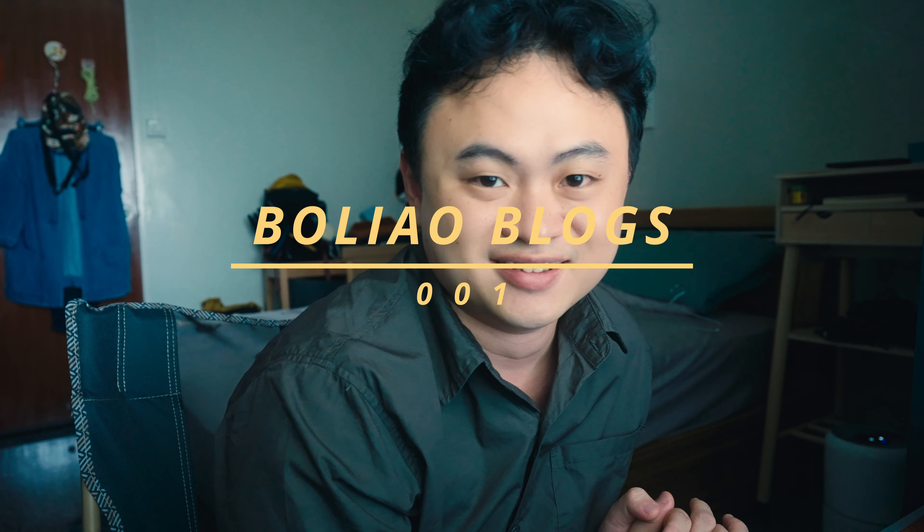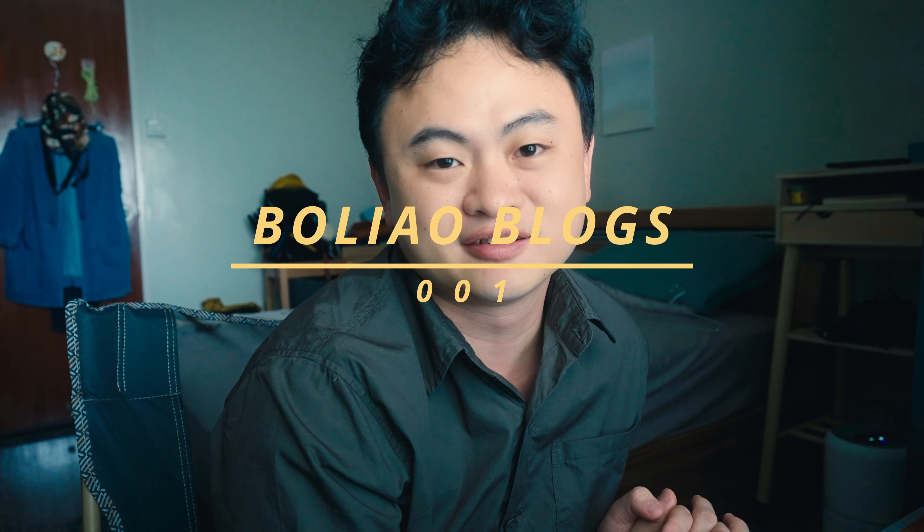So yeah, I think this is going to be the start of Bolea Vlog. And with the start of it, I'm just going to introduce my space — my new workspace at home.